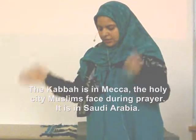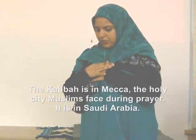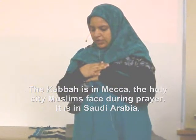Allahu Akbar — God is great. Subhanaka Allahumma wa hamdika wa tabarak asmika wa ta'ala jadkula ala gharuk.